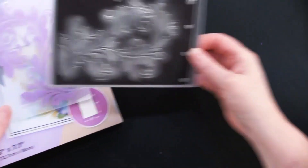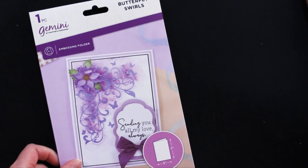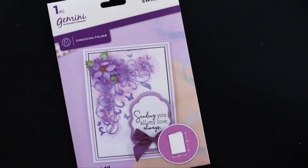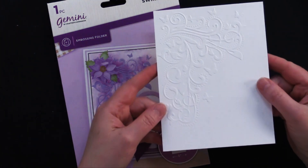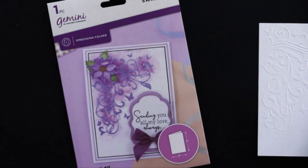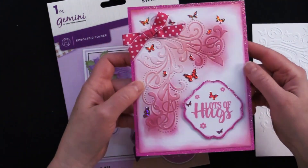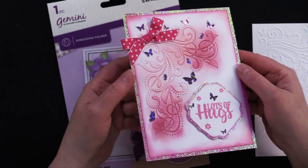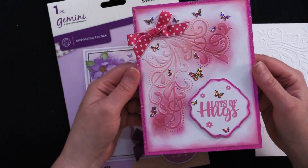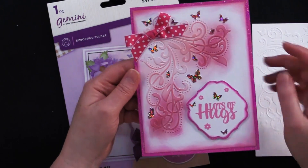A beautiful card from Debbie. Now this next one is the Butterfly Swirls embossing folder. This is what it looks like when embossed on white card stock — beautiful. And this is what it looks like when Debbie got her hands on it. It's so beautiful and pink — it reminds me of Barbie!